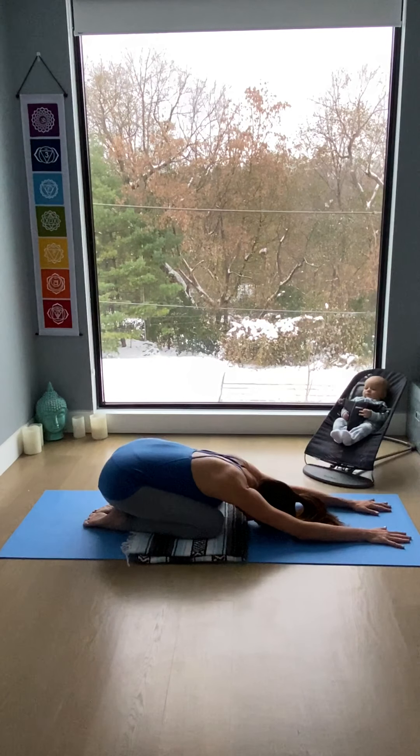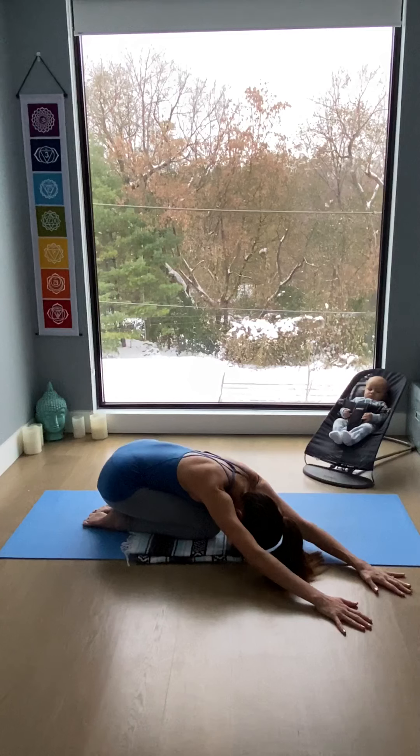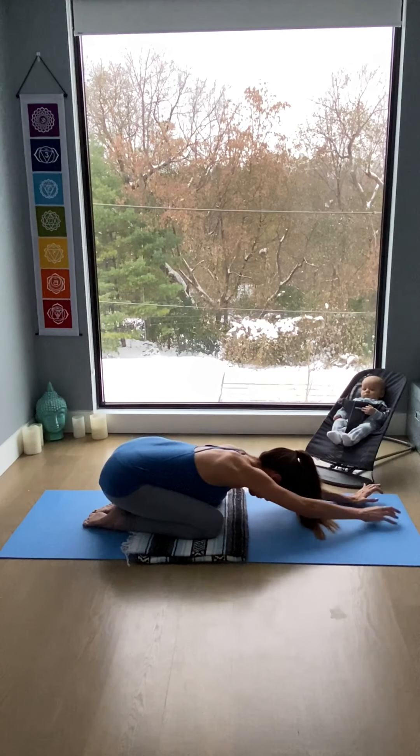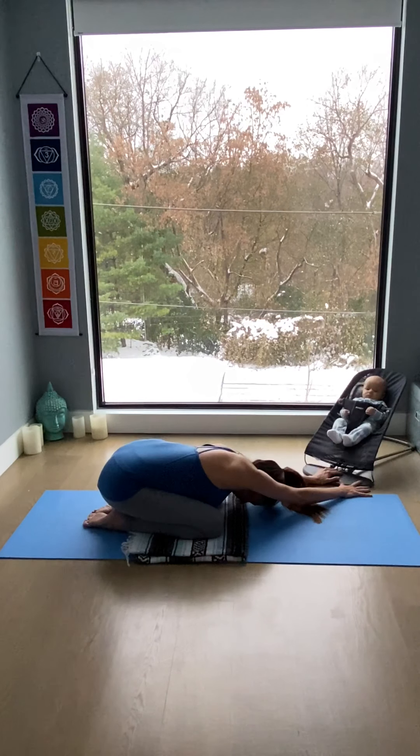Becoming aware of the life energy running through you — all that prana, all that vitality. And then walk your hands over to the right side, stretching the left side of the body and the back. The shoulders stay down the back, away from the ears. Breathe in to the left side, into the sensations of stretch. Then walk the hands back to center and over to the left, maintaining the shoulder blades down towards the hips. Breathe in to the right side, creating space as you breathe mindfully and connect to the body.